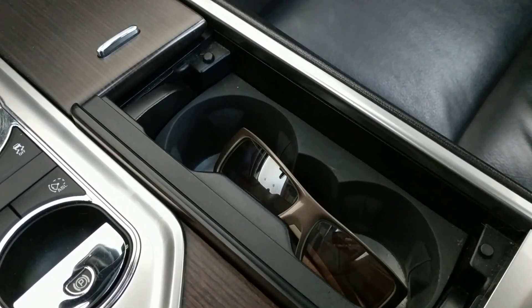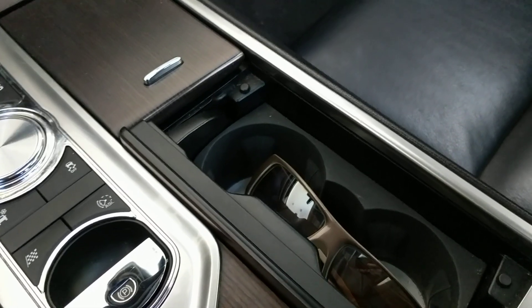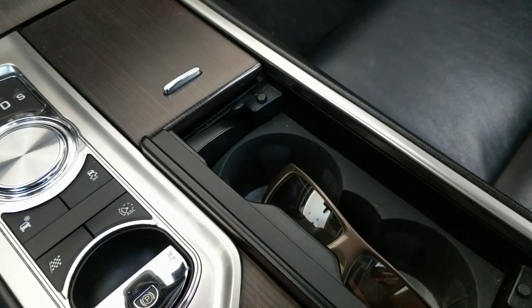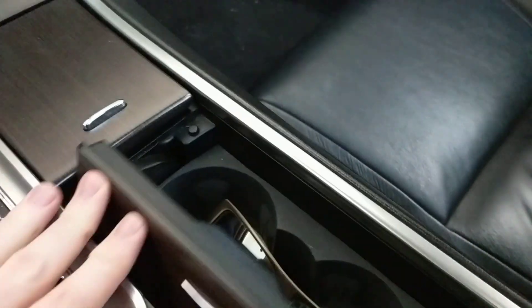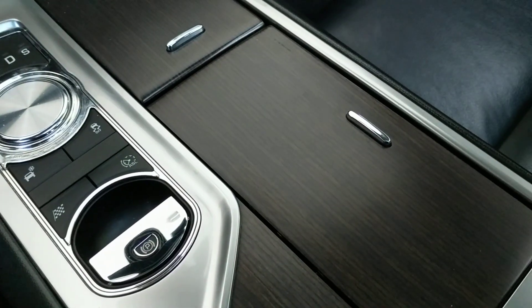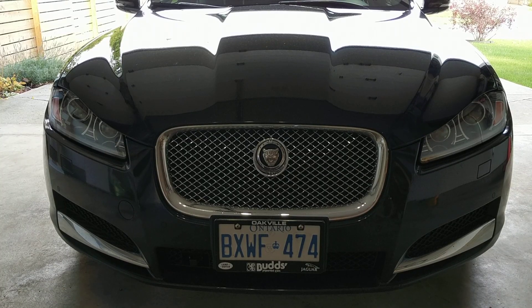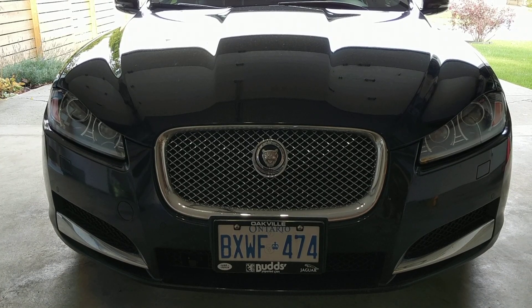I don't even know if the new XF has a sunglass holder, but I wish it did. The great thing of course is I can close it and it's not touching the sunglasses. That brings me to the end of this video — thanks very much for watching, and I will catch you in the next video. Bye!